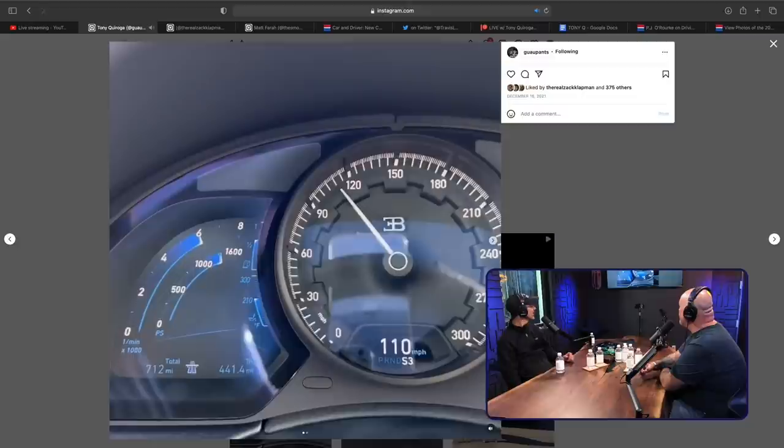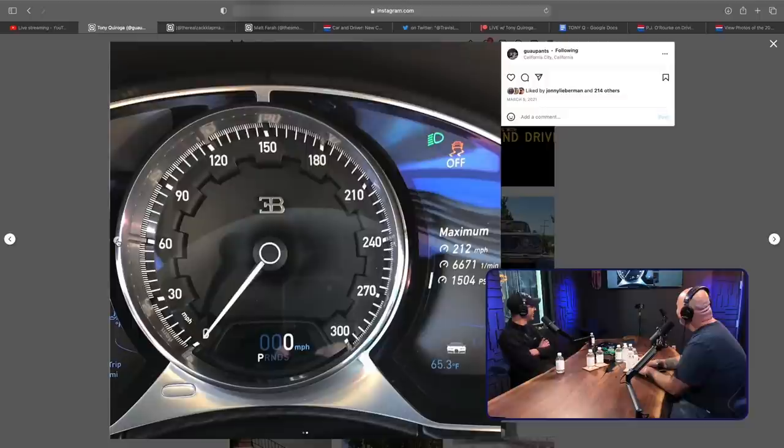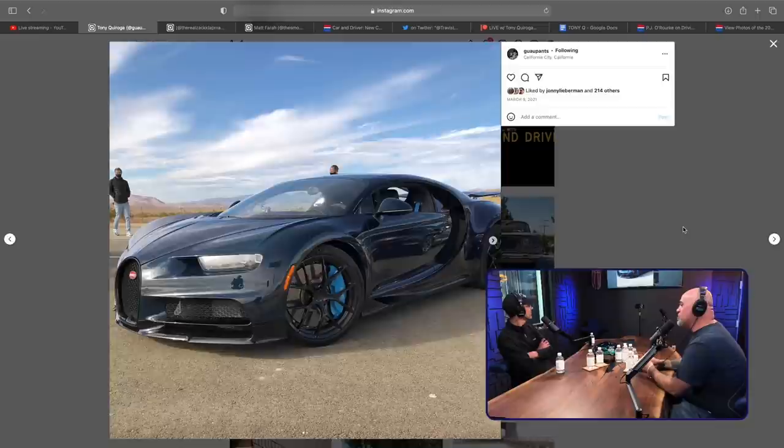That's pretty fucking crazy. The Pure Sport was really, really good — really fun, as it should be for two and a half million dollars. The Super Sport sticker was like $4.1 million with the Monroney, with option totals over half a million dollars in options. Money doesn't mean anything anymore at that level — you just have to be at the point where you're not counting. To them it's probably like a $4,000 car. Like, 'Do you want sprinkles on your ice cream cone? Sure, what is it, 25 cents? Okay.'